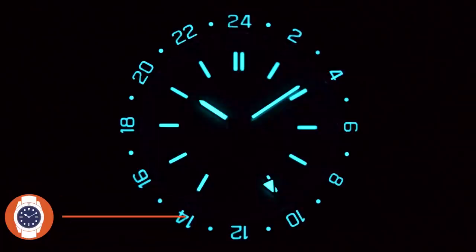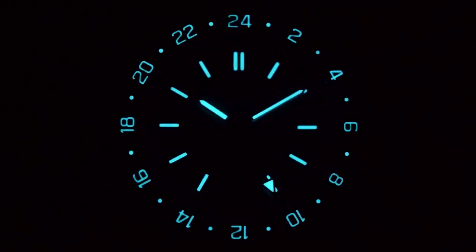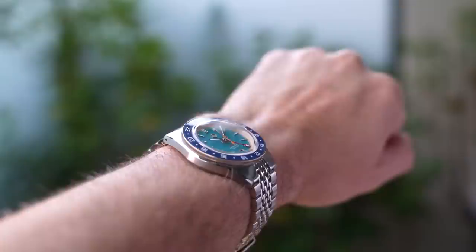Overall, there's plenty going on, but a lot of that outer printing is very small and you barely notice it with the naked eye. Hands and indices are lume-filled, as is the ceramic bezel insert — BGW9 and a decent amount of it. Decent rather than exceptional, though. When I speed up the test, the bezel is the first to say goodbye, but the hands and indices are still mostly there. It's okay, but it's not a contender for a lume wars win.